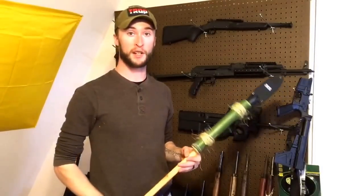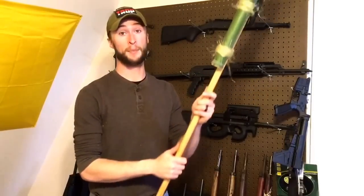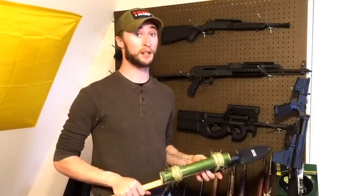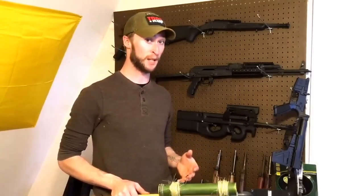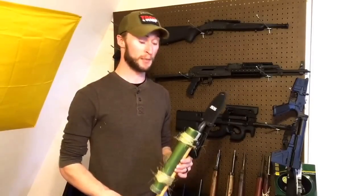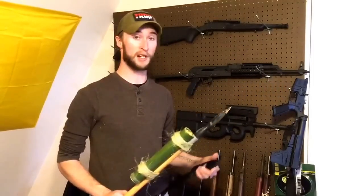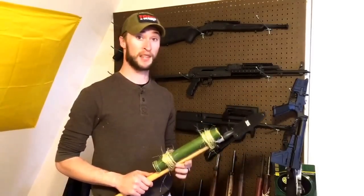We're going to revisit the fire lance again. That explosion wasn't that impressive — it was actually about 150 grains of 2f black powder, which is a decent amount for a bamboo tube. Hopefully this week we can revisit it. This will be part one; we'll do a part two where we actually load it up with about 150–200 grains of black powder, throw some rocks down this thing, set up a target, and maybe destroy some gallon jugs. If you enjoyed it, subscribe to our channel — we've got some cannons to build and some other really oddball weapons.